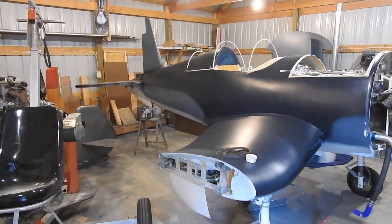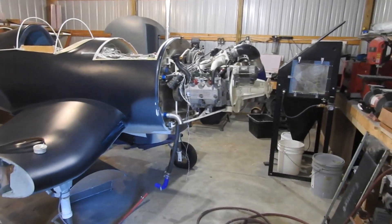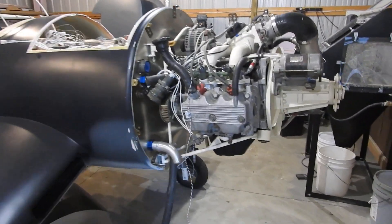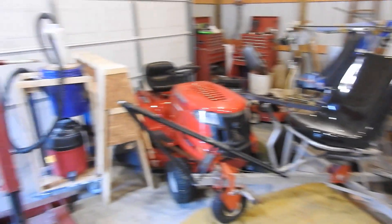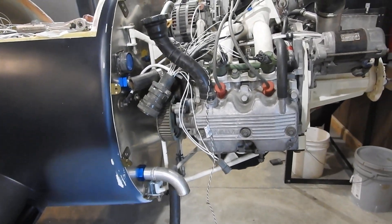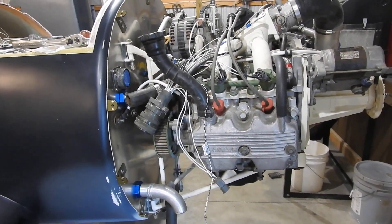Yesterday I had a family reunion to go to, so I had to skip out for about three hours. What I did is I got it mounted, used a cherry picker here. This little guy picked her up, set it up in there, got it fitted.